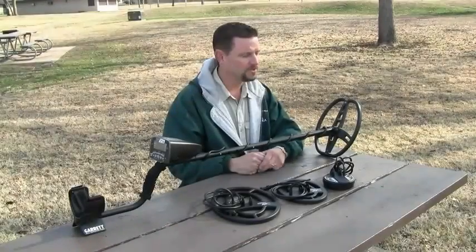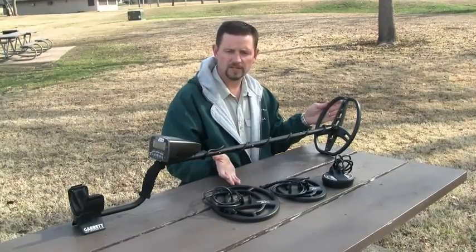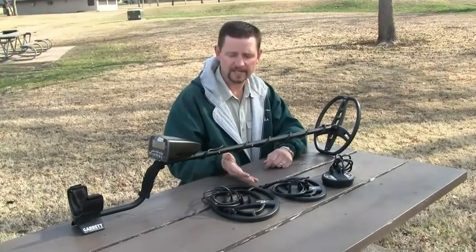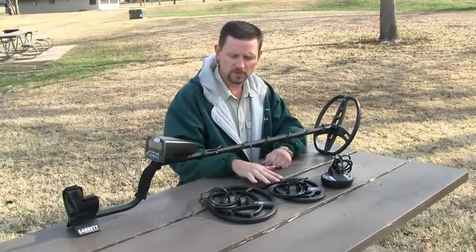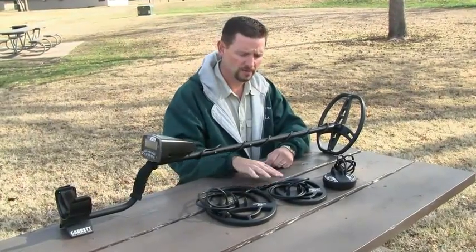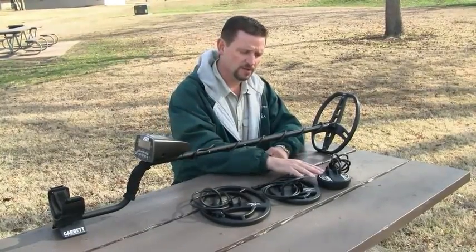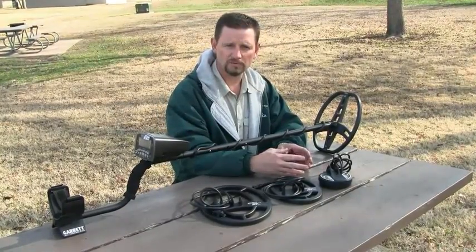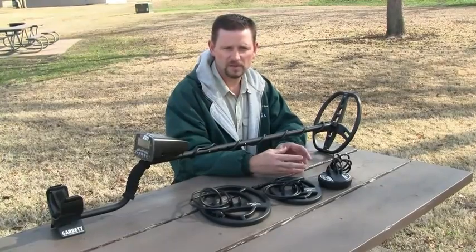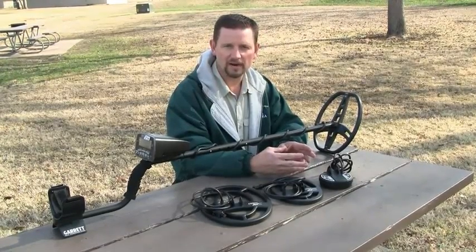The AT Pro comes standard with the 8.5x11 double D search coil, but Garrett does offer optional search coils for the AT. There are two concentric search coil styles: a larger 9x12 and a smaller 6.5x9, and then there's also a super sniper coil for very tight areas and searching in trash-ridden areas where there might be a lot of iron debris.